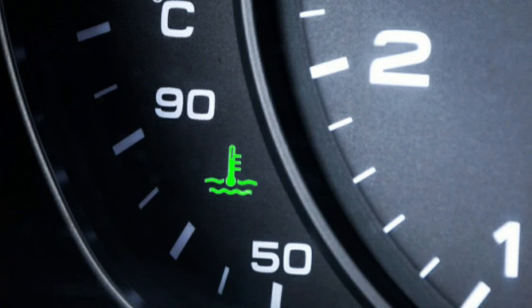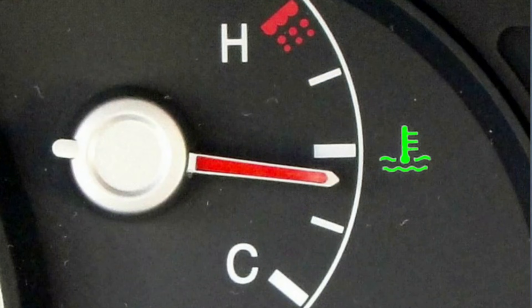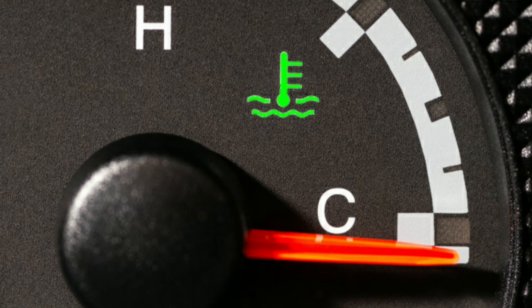Green light, meaning the engine temperature is within the optimal range, though green is rare for temperature indicators. No action needed as this is normal operating temperature.